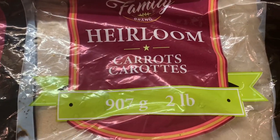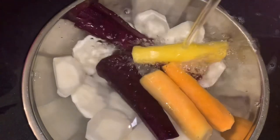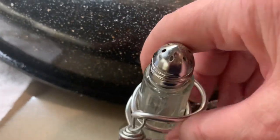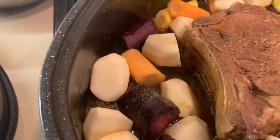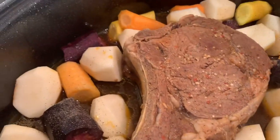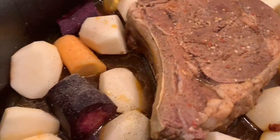I'm going to add some carrots and potatoes into my pot. I'll put just salt and pepper on the potatoes and carrots. If you need to add a little bit more water, you can. Mine is okay.